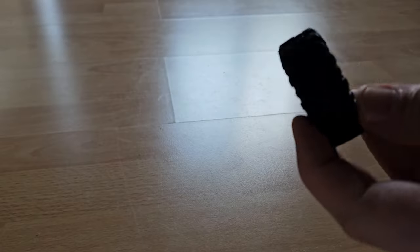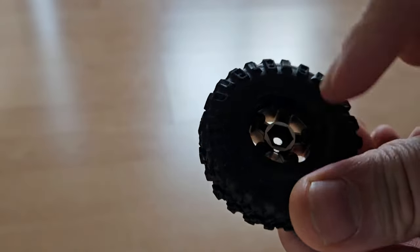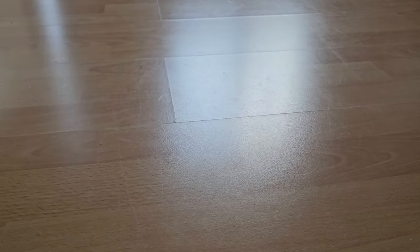Now let's have a look at those tires first. They appear to be quite soft and grippy and they are also beadlocks, as it seems. And of course there's two of them. We will have them fitted later.